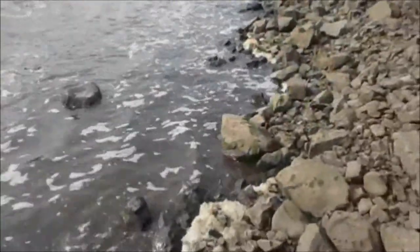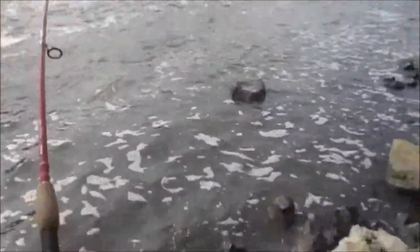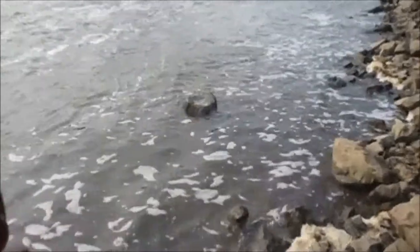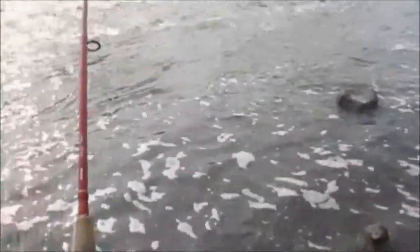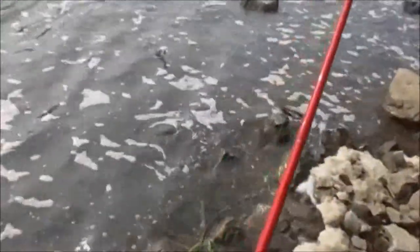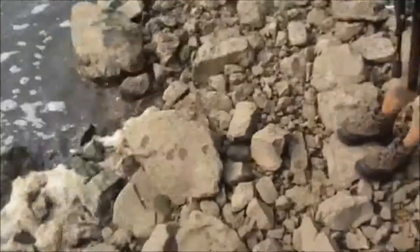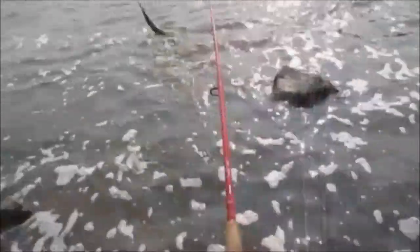Got another one! I don't know what this is. Oh, it's an Asian carp — I think. No, it's a gar. Big ol' gar. The net's down there. I'm gonna need my gloves and the net way down there. Walk it down. I ain't got nothing to grab him with, I need gloves. All that stuff's down there.